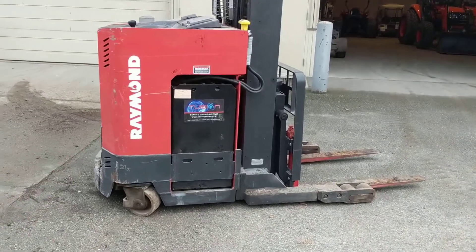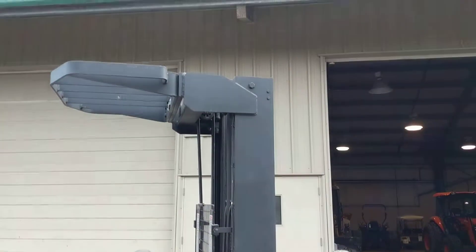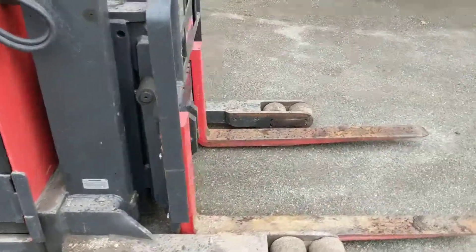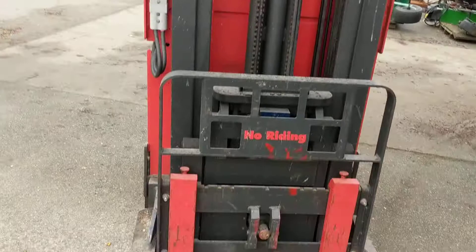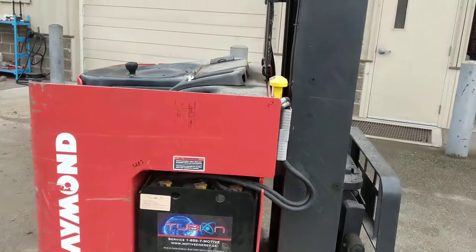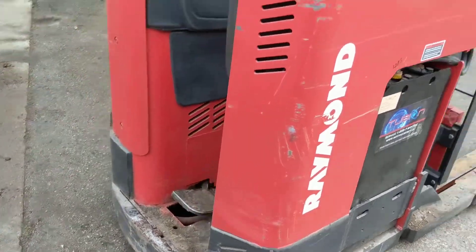Hey guys, just wanted to show you this Raymond reach electric lift truck that I got here. It's a warehouse machine for pulling skids off shelves. We use it for moving equipment around — it's not really the best machine for our purposes, but it works well. It's got a problem though, and I've had a hard time trying to decipher what the problem is.